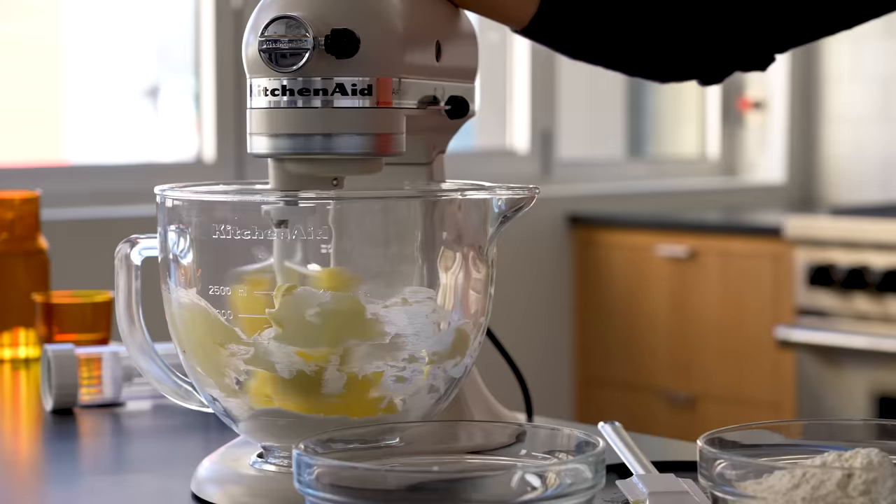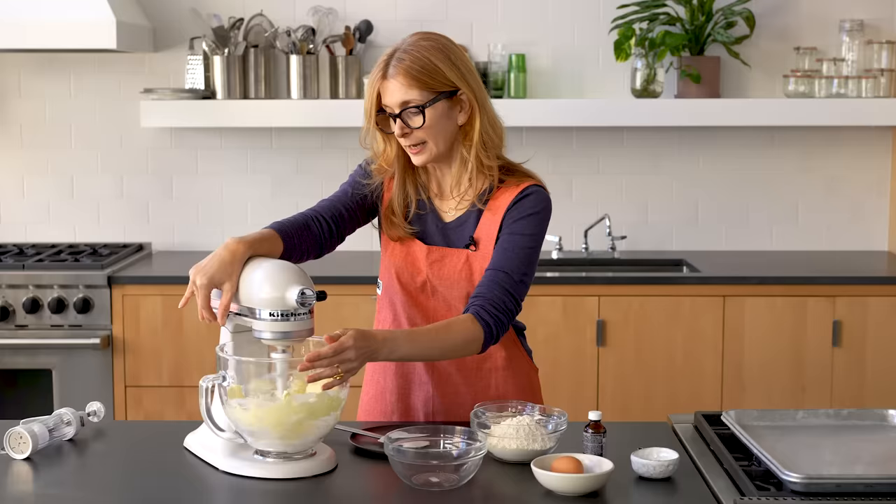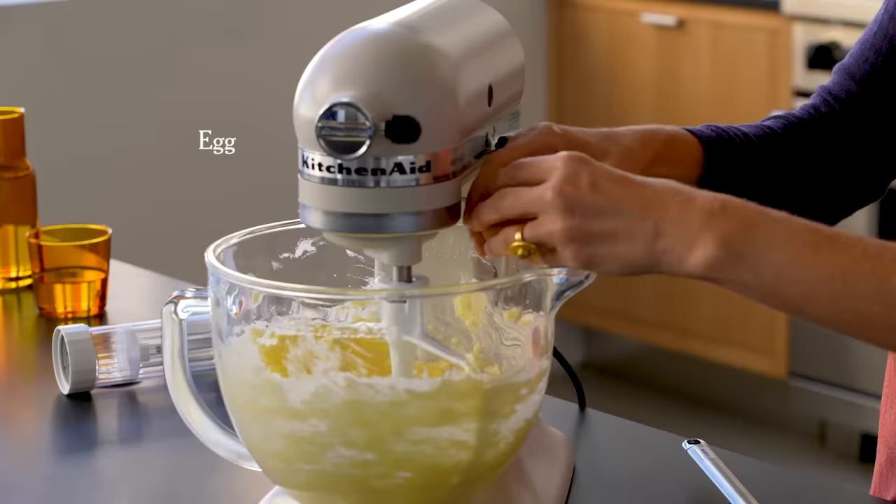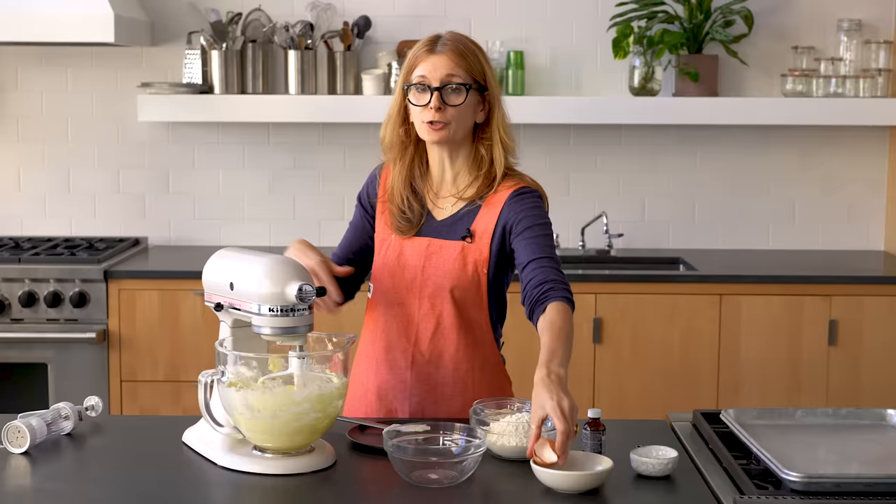You want the butter to be soft when you put it in. It doesn't have to be melty soft, but you want to let it really get creamy. This could take a minute or two — just let it do its thing. It's good if it's room temperature; it'll just mix in a little bit better if it is.